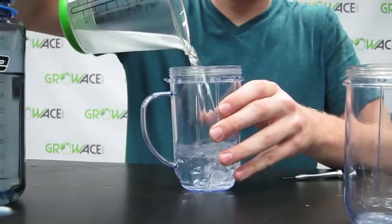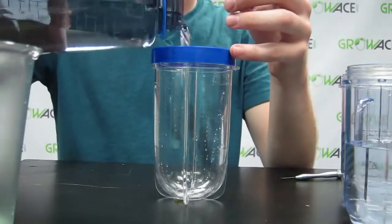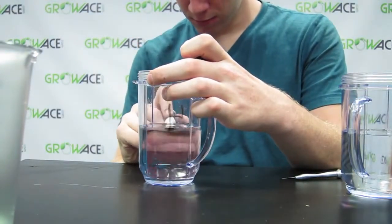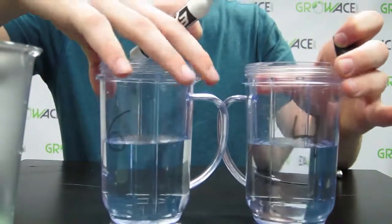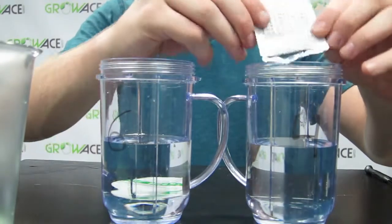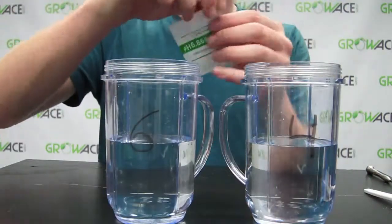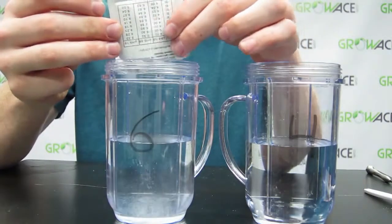Get your three cups. Fill two of them with 250 milliliters of water, and the other one half to three-fourths full of water. Mark the 250 milliliter cups with a four and a six. Grab the number four cup and add the pH 4.0 buffer powder, and gently stir until it dissolves. Grab the number six cup and add the 6.86 pH buffer powder and gently stir until it dissolves.